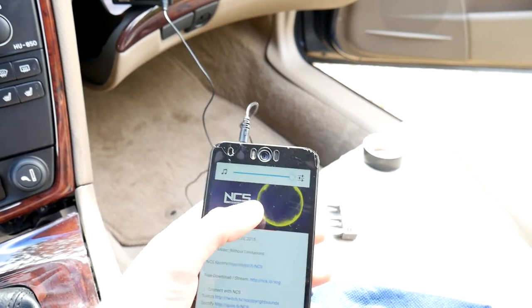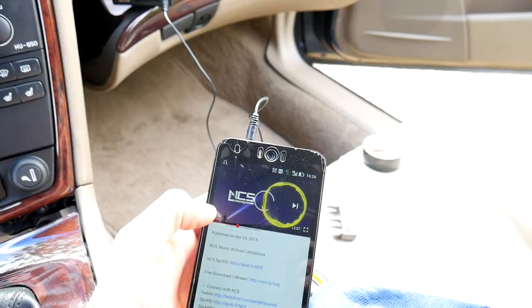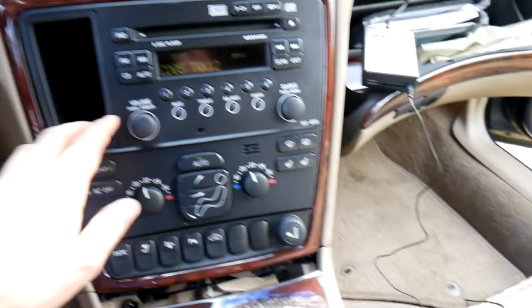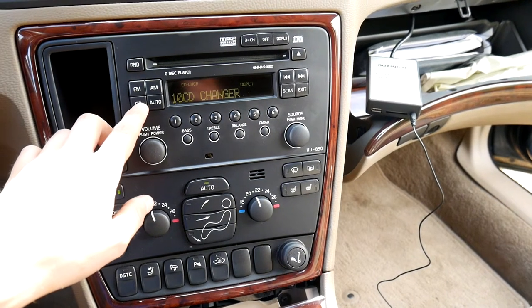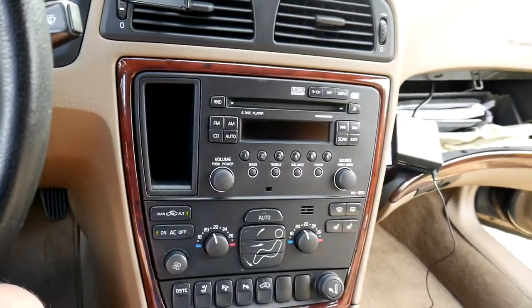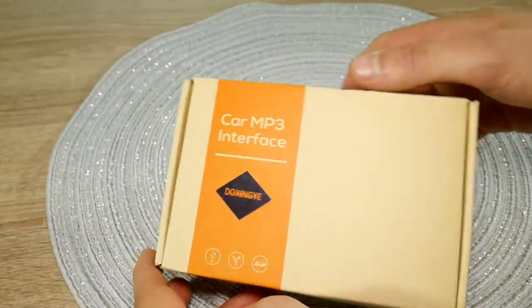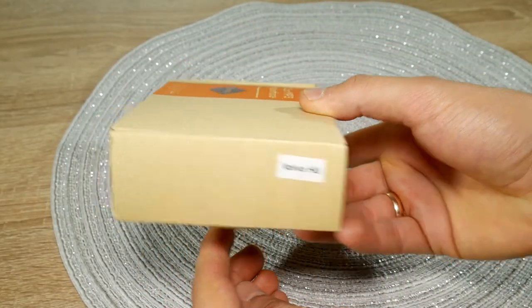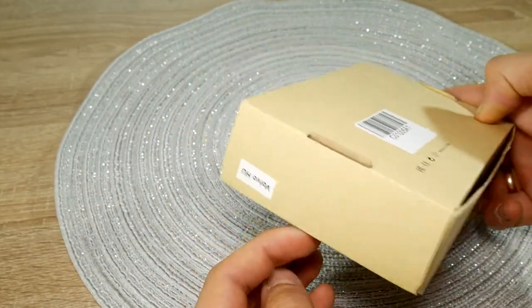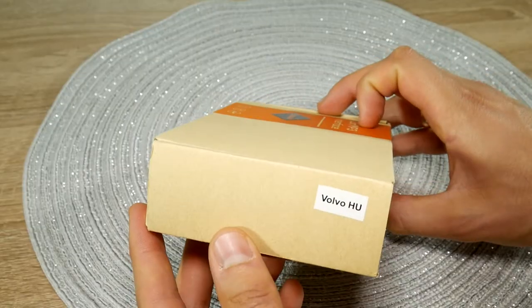Because FM transmitters that you have to connect to the car's cigarette lighter socket have terrible sound quality, we have to use the CD changer input entry that is closer to audio CD quality. The most important thing is that for doing this DIY improvement, you'll have to buy a car MP3 interface block that is meant for a specific Volvo HU series. The block costs around $35, and there are also variants with Bluetooth — basically a lot of variants and a lot of prices.